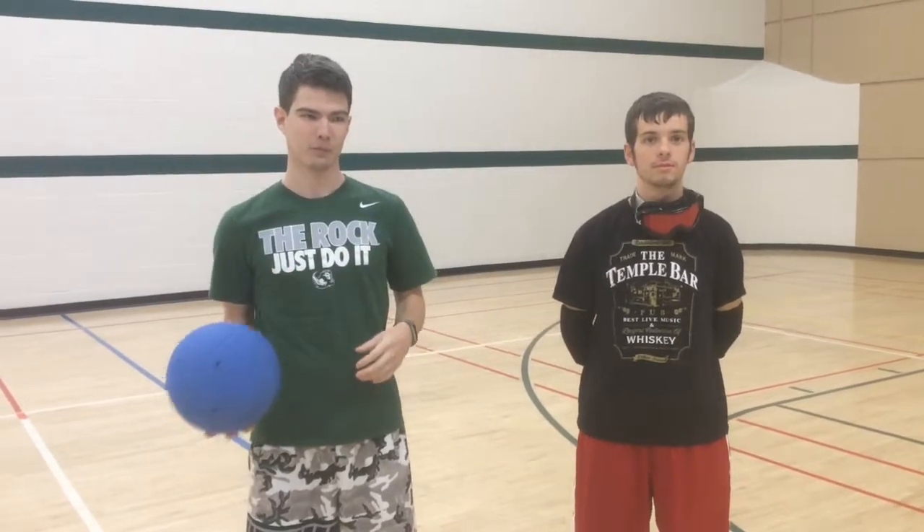Hi, my name is Jack, and this is my roommate Josh, and today I'm going to teach you guys how to do proper block in goalball.